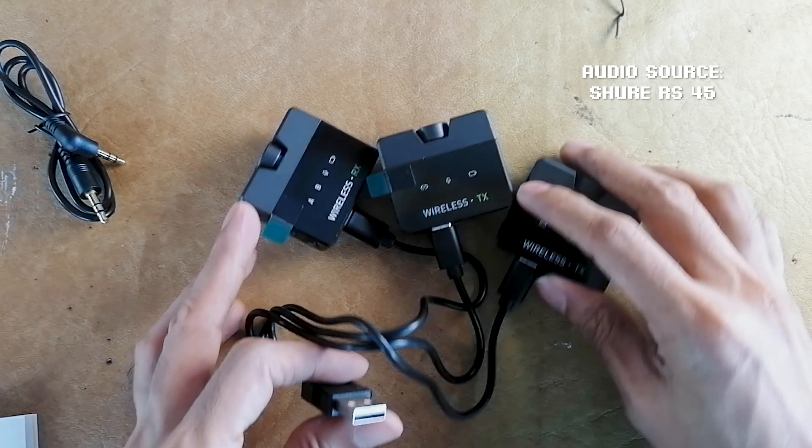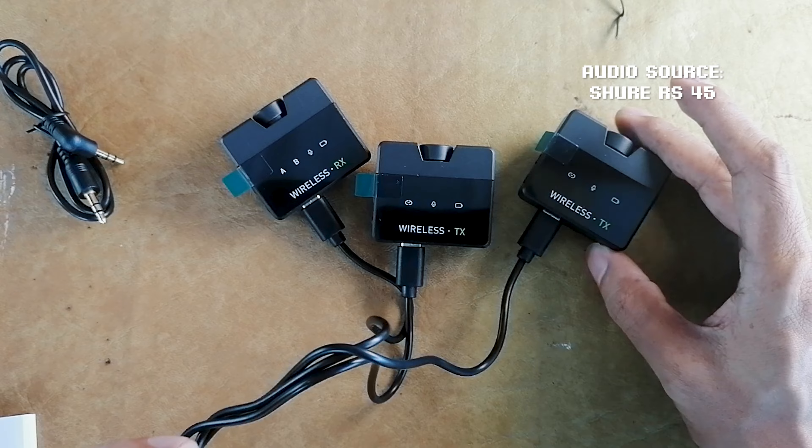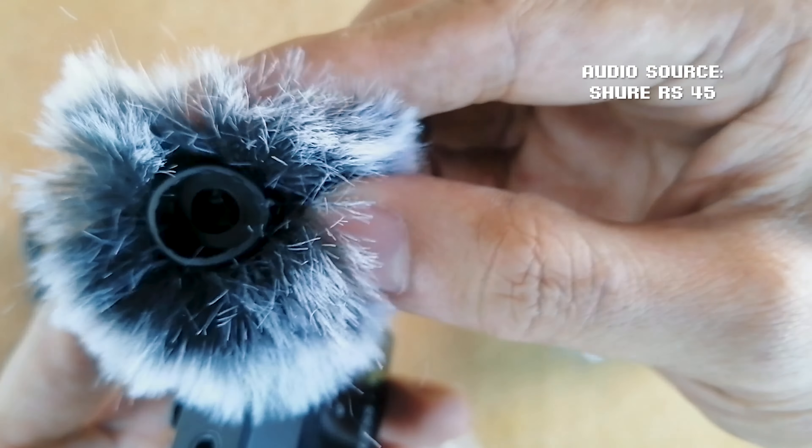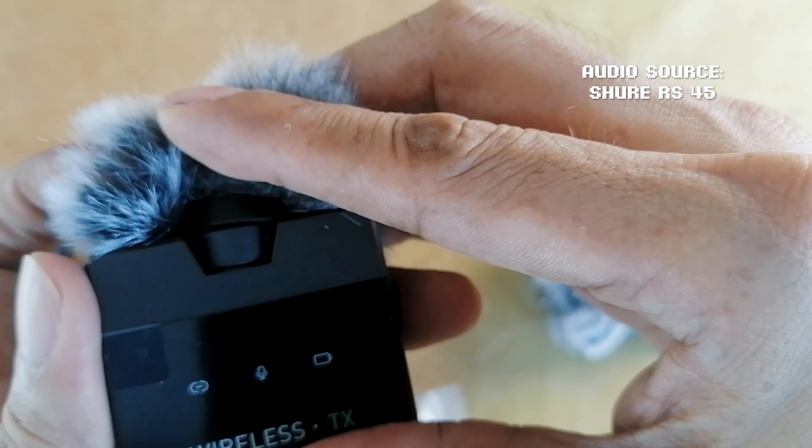If you want to charge them, you connect the units to the cable which connects to one USB head so you can charge them all simultaneously. Attaching the wind fur or windshield is straightforward — just mount it to the microphone module.